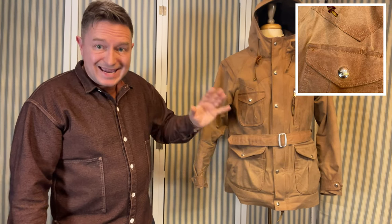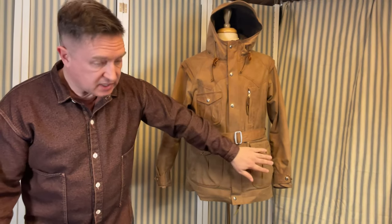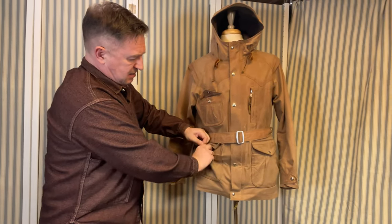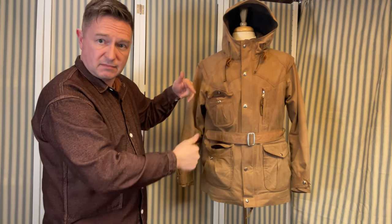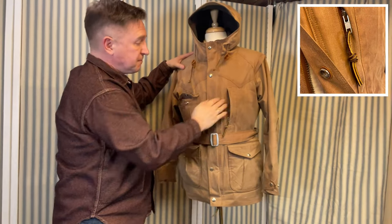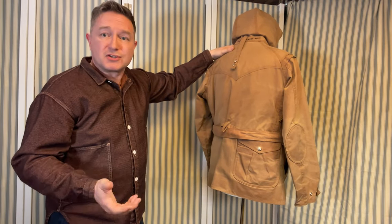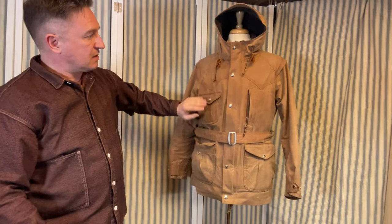It is a jacket with pockets. We've got the chest pocket, the two big ones here — lovely shape on them — and proper press studs. The bottom ones have wool on the inside, the top ones wool on the inside if you get my drift. There's also a handy one for keeping your phone or your wallet in, and the one that gets all the comments is of course the one at the back, which I think looks great, but I don't know if I've ever had anything in it.